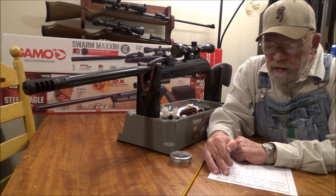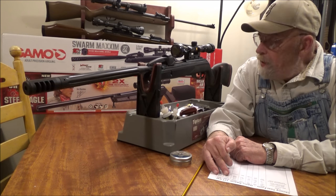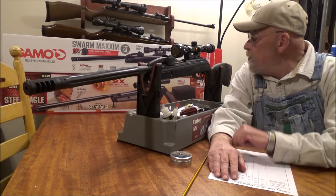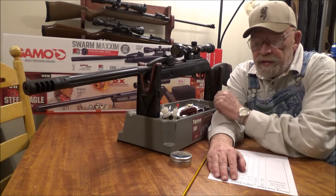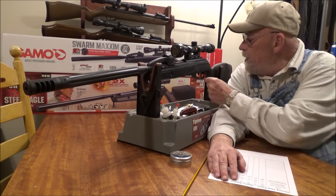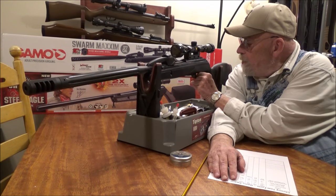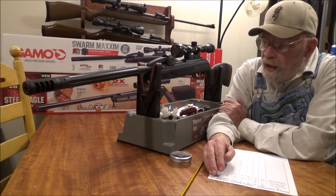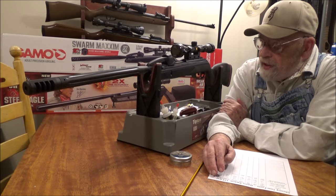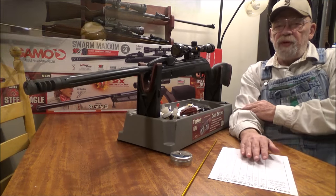They claim 30 pounds of cocking effort; I measured it at 33.5 pounds. It comes with Gamo's CAT trigger, which I found very acceptable. It has a manual safety — pull back to put it on safe, push forward to release. Overall it's a very nice gun with a very nice shape.